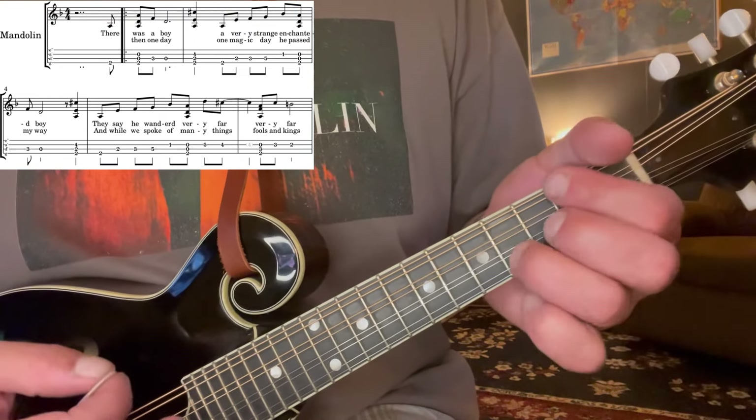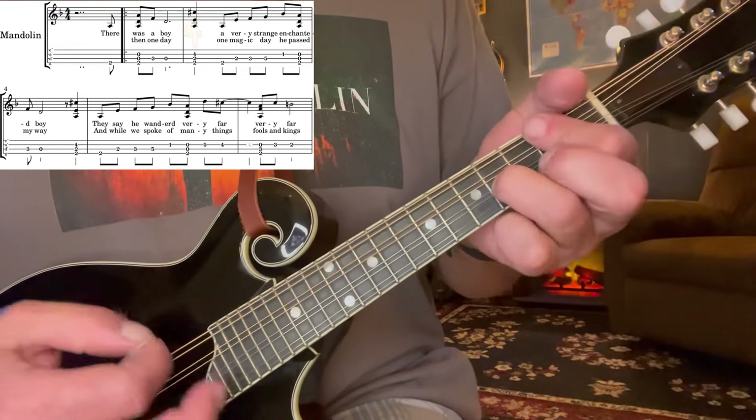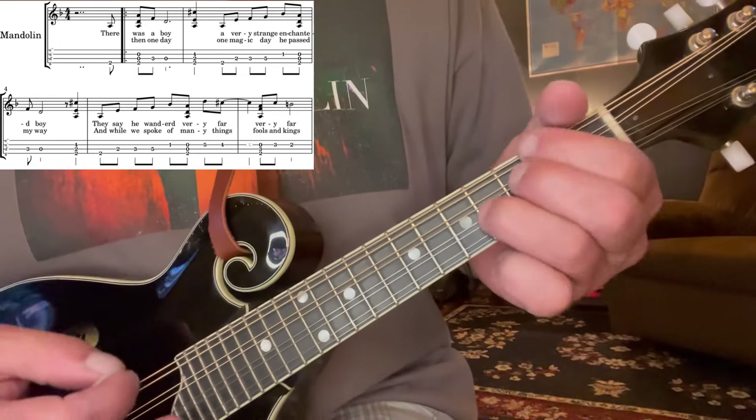We're just going to go to an A major — two, two, and four. Heck, you can even pick up that high E, but usually I don't. Usually I'll just hit two, two, and four.